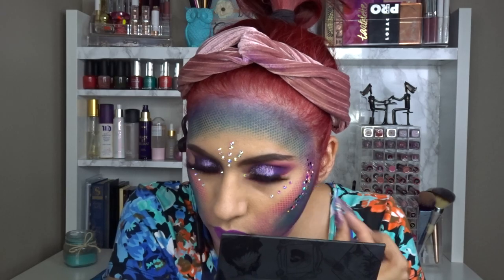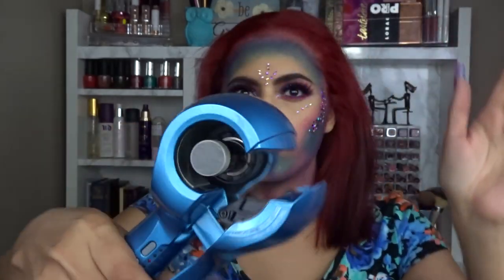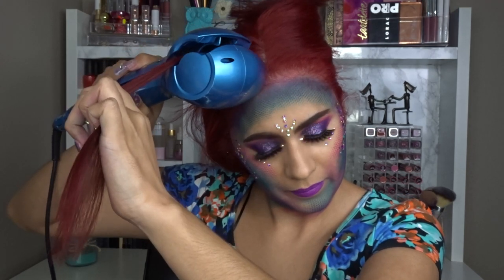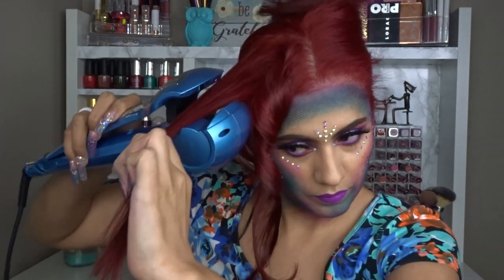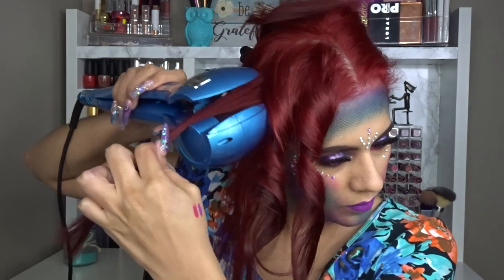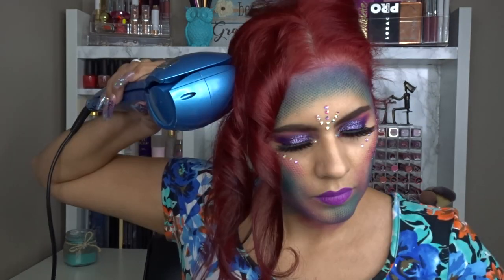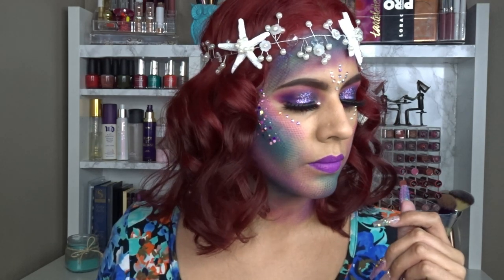Then I style my hair with my Nano Titanium by Baby Bliss Pro curling iron. It has three settings: tight, medium, and loose curls — I used medium here. You close it, it grabs your hair, beeps when it starts, and around eight to ten seconds later it signals that the curl is ready. Then you open it and the curl pops out. If you curl your hair, I definitely recommend this tool.